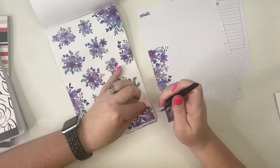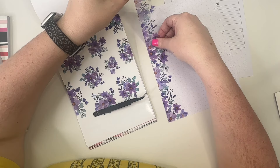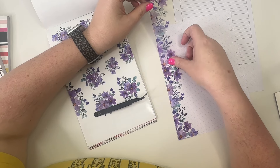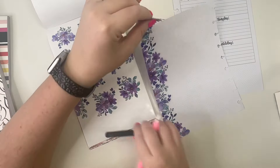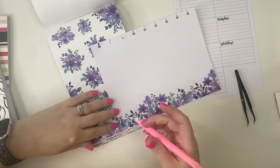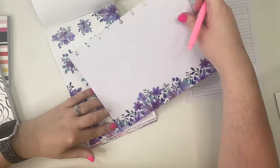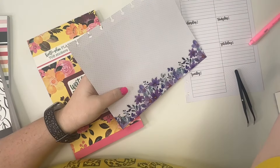Then I'm going to take the second one and do the same thing — we're going to line it up so that it's straight. Then I'm going to take my craft knife — Exacto is actually a brand — and I'm going to just cut it right along the side like that.